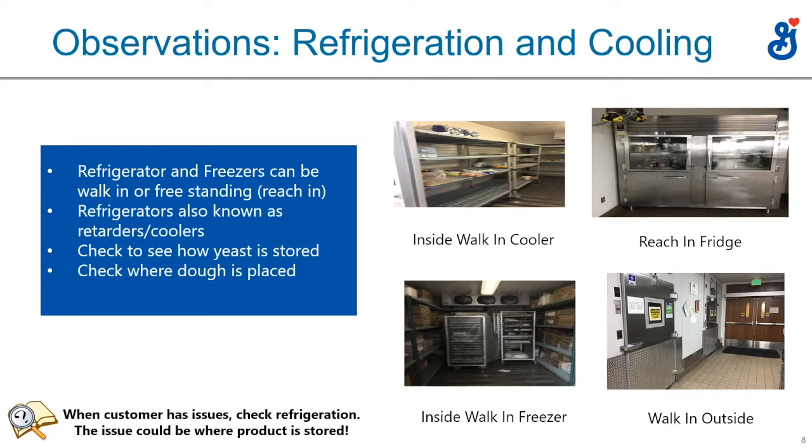Refrigeration and cooling are very important for bakeries and pizzerias. The top left is a walk-in cooler — that's mostly where cheese, yeast, and proteins are stored. One thing to notice: if a customer is having dough problems and they're storing their dough near the door of a walk-in cooler, that door opens and closes a lot, causing temperature fluctuations and uneven rise. Suggest they store dough farther from the door for a better cooling atmosphere.